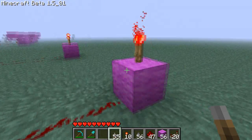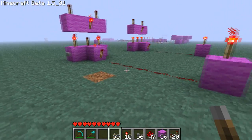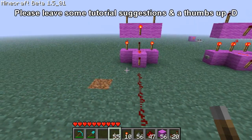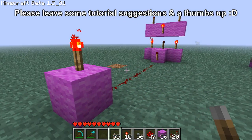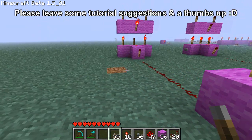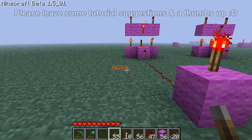I know I haven't been making many redstone tutorials or tutorials in general. It's just because it's hard to think of things that I haven't done, or that have been done already, or that are too complicated — because I'm not the best at redstone, but I'm good enough to teach some people. I'd love it if you guys left some suggestions and a thumbs up.